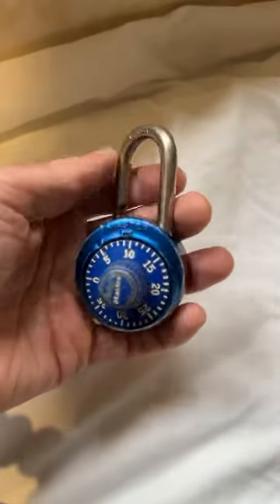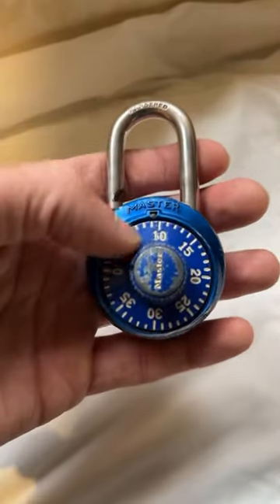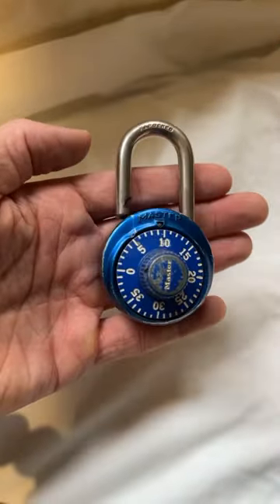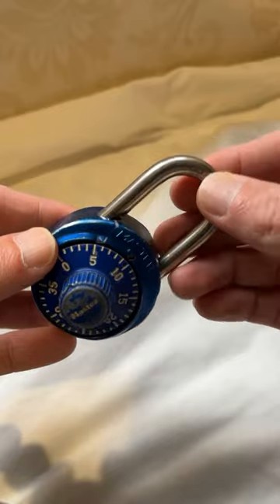This Master Lock combination lock has been keeping my stuff safe for a very long time. I mean, you can tell just by the condition of it. I've had this thing for years and years, and it still locks up just like it always did.